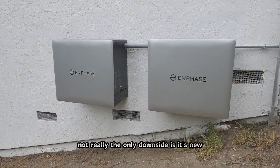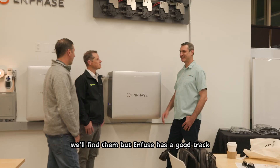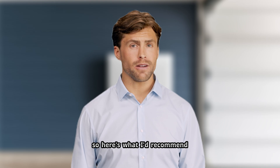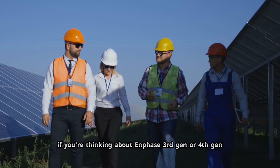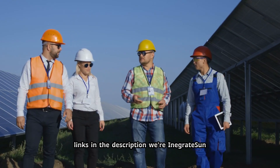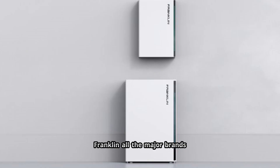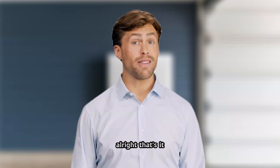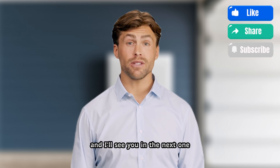Is there a catch? Honestly, not really. The only downside is it's new, so if there are any early bugs, we'll find them — but Enphase has a good track record of ironing things out fast. If you're thinking about Enphase, 3rd Gen or 4th Gen, just reach out to us for a free site assessment. Links in the description. We're Into Great Sun, certified for Enphase, Tesla, Franklin, and all the major brands. No sales pitch — we just tell you what makes sense for your house. If this was helpful, hit the like button, subscribe if you haven't, and I'll see you in the next one.